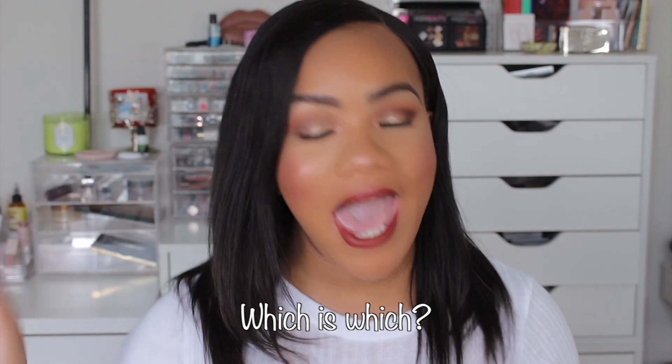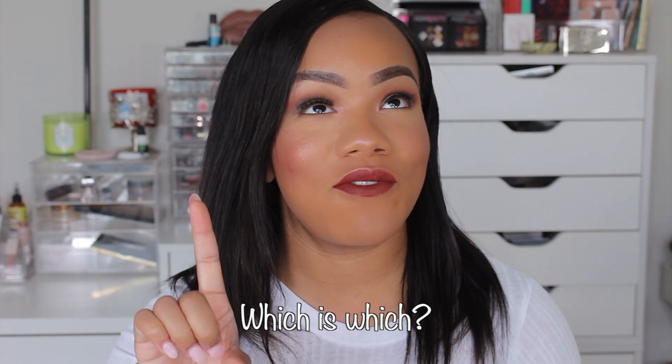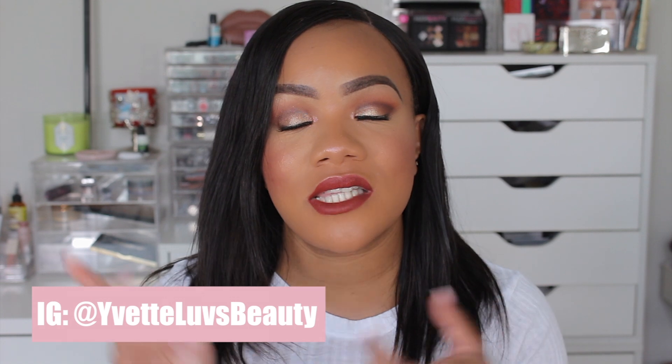I'd love to know if you see any sort of differences between the two sides before I tell you. This side is the original Born This Way and this side is the matte side. You're going to see me apply this in just a second — we're going to go through all the specs of the new foundation. If you've already tried this foundation, let us know down below what you think.